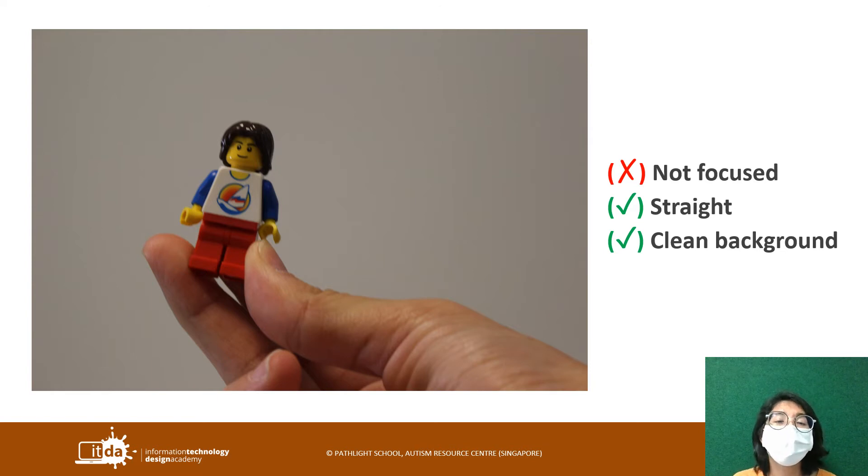If you want to photograph moving objects, we cannot use the auto mode. You'll have to change mode for that, and I'll teach you in a different lesson.